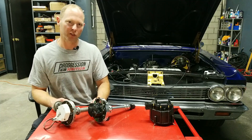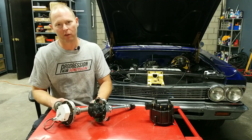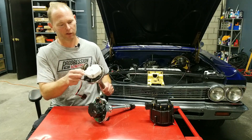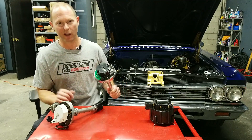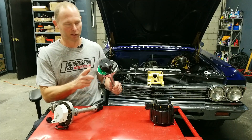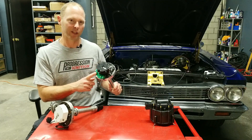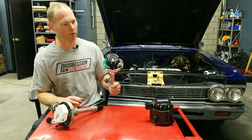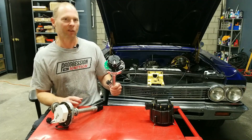Hello YouTube, this is Ted at Progression Ignition. Just wanted to make a quick video to show you guys how easy it is to swap out an old mechanical HEI with a mechanical advance and a vacuum canister to a brand new Progression Ignition HEI, which doesn't have any mechanical adjustments inside. It has a state-of-the-art module that communicates to your cell phone or your tablet. All the timing adjustments are made with your phone or tablet. It also has a built-in rev limiter and a kill switch that allows you to disable the ignition when you're parking.